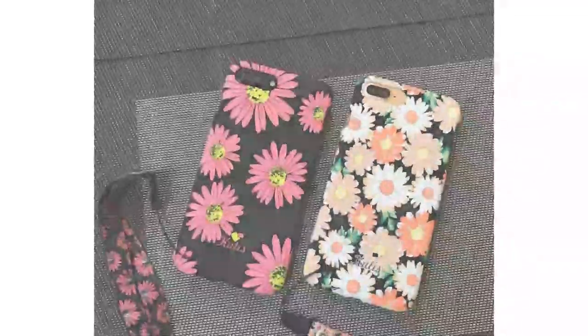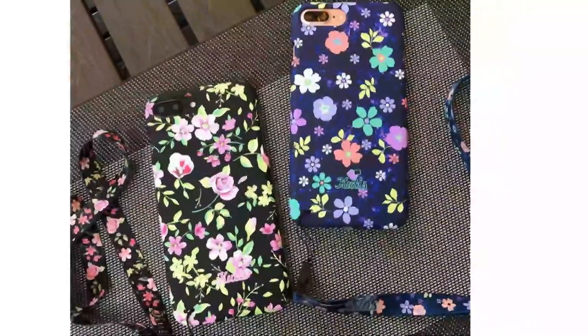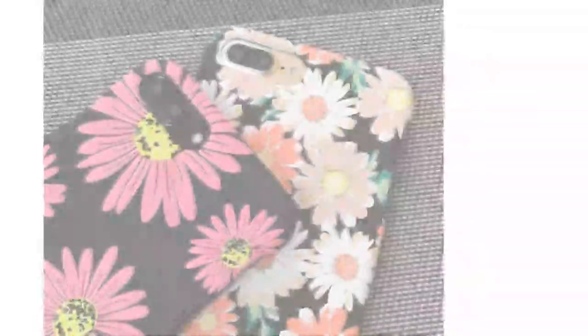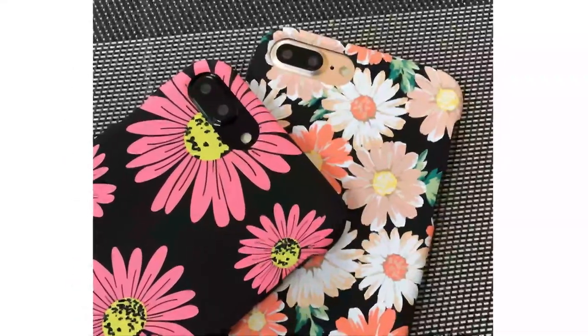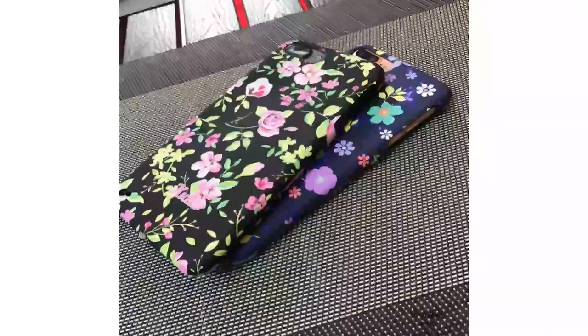Brand name: Evicing. Compatible iPhone models: iPhone 6, iPhone 6 plus, iPhone 6s, iPhone 6s plus, iPhone 7, iPhone 7 plus, iPhone 8, iPhone 8 plus.